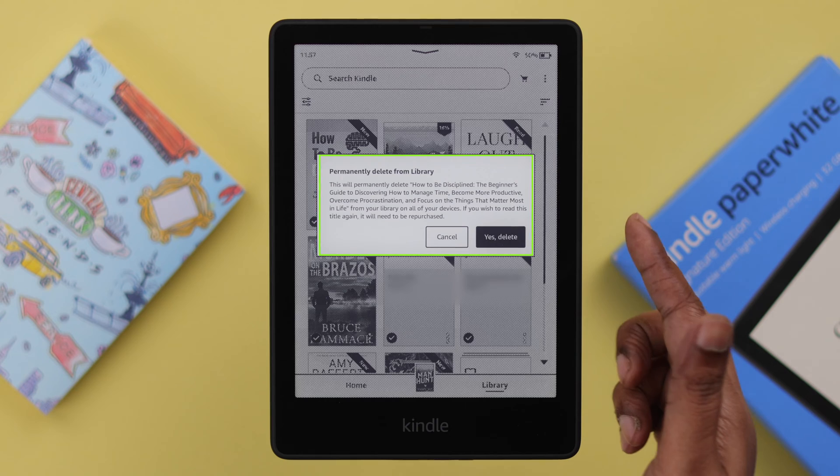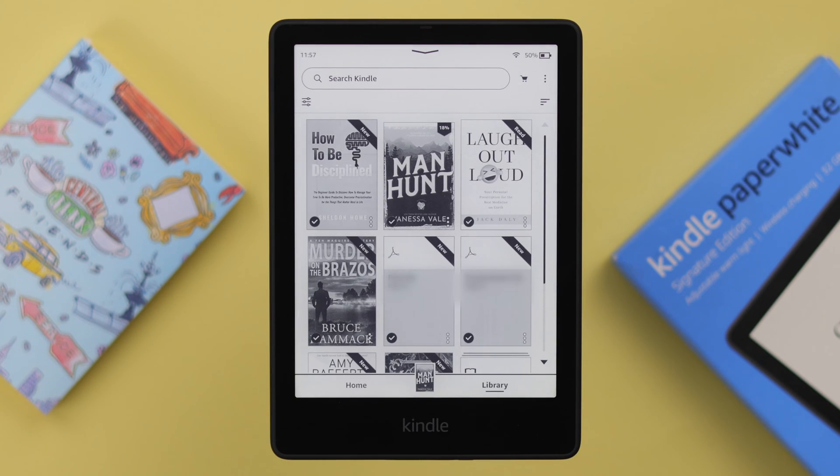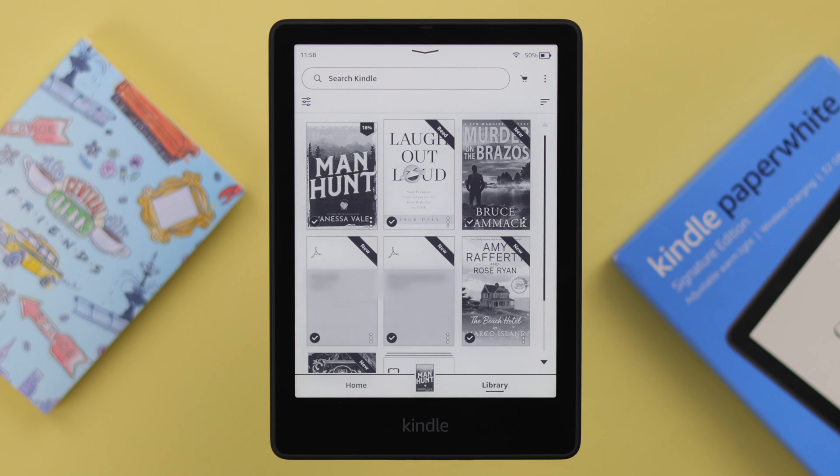If you're okay with that, go ahead and from the pop-up tap on 'Yes, Delete,' and that book will be removed and deleted from your Kindle library.